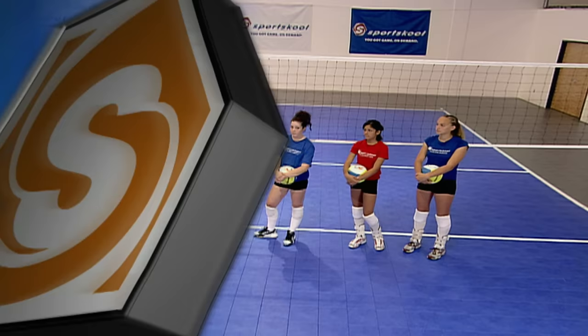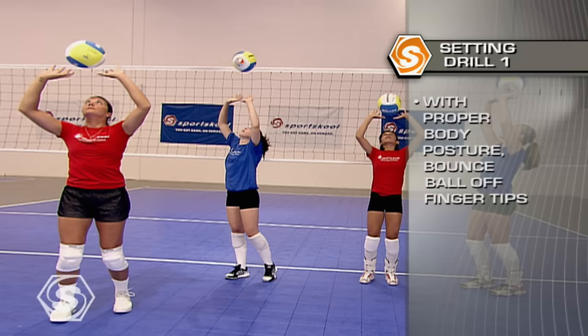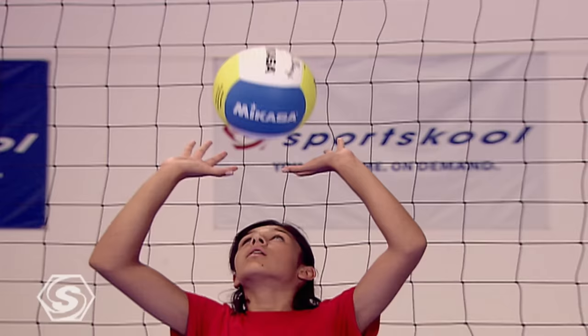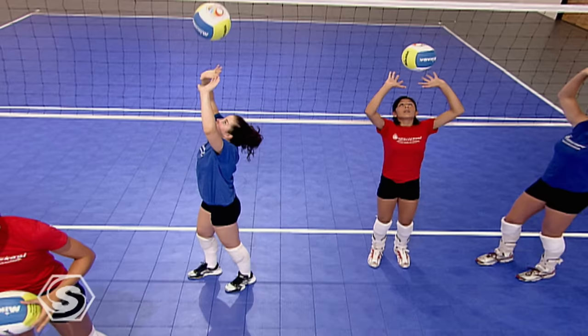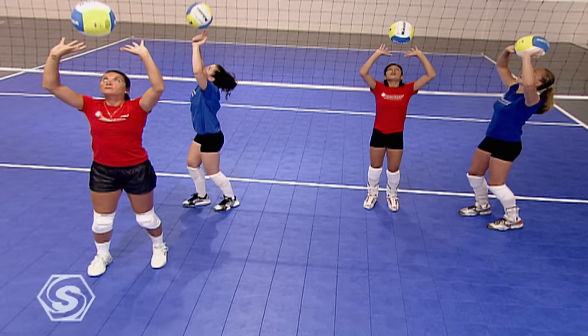Now that you know the basics of setting, here are some drills to try on your own. All you need for this drill is yourself and a ball. Keep your hands open and firm, with the same distance between the index fingers and thumbs. A key: maintain your handshape after you deliver the ball. The ball should come out very soft and quiet. This drill works on your hand position and delivery.